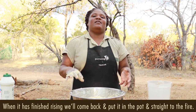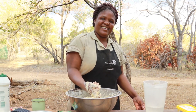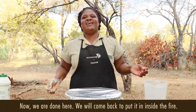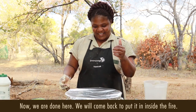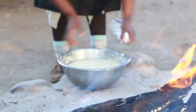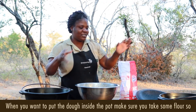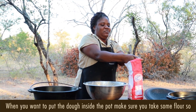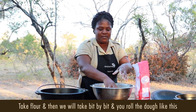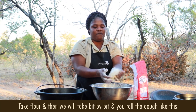When it's risen, we'll come back and put it in the pot and straight to the fire. When you want to put bread in the pot, make sure that you take some flour so that the dough cannot stick on your hands. You take flour, then you take bit by bit, and you roll your dough like this.